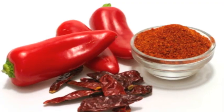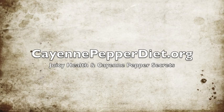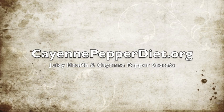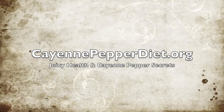Now you are ready to drink your cayenne pepper drink. For more information about cayenne pepper, please visit cayennepepperdiet.org to discover some of the hidden secrets about cayenne pepper.